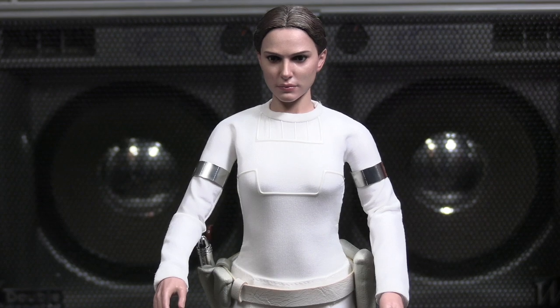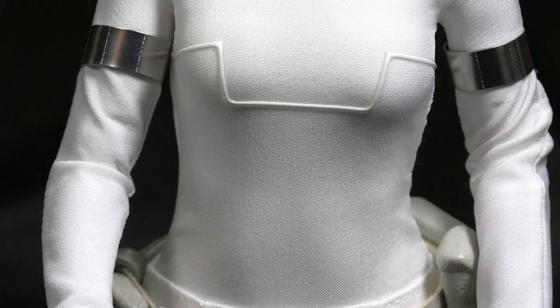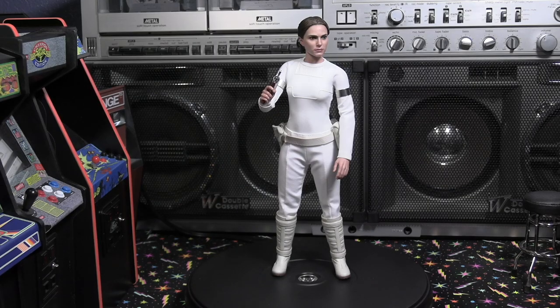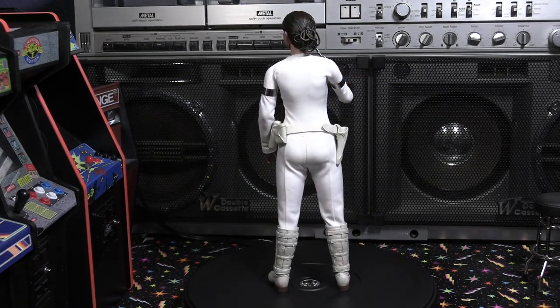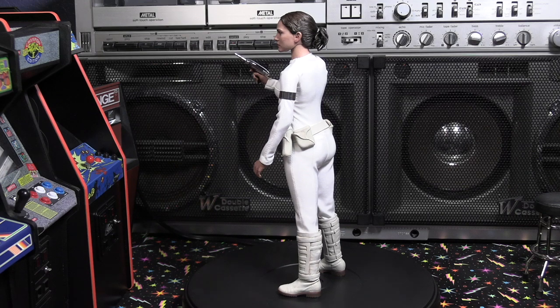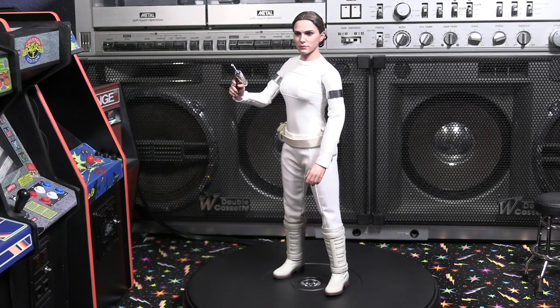I'm going to do some beauty shots at the end of the video. You can see the sculpt is very nice — a very pretty sculpt that definitely captured Natalie Portman's likeness. Hot Toys quality — looking at the fabric of the outfit, it's really nicely tailored. She also stands on her own, so no stand is required, and she stands pretty easily without tumbling over even during a 360 turn.